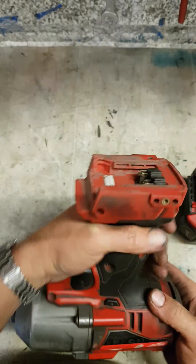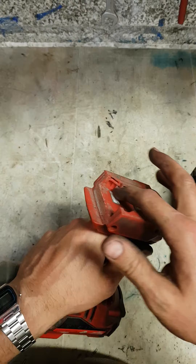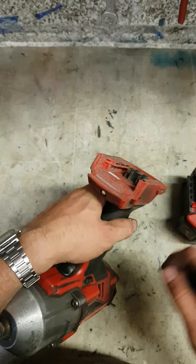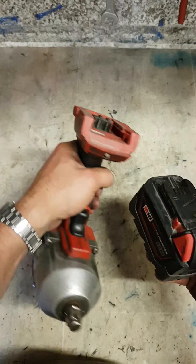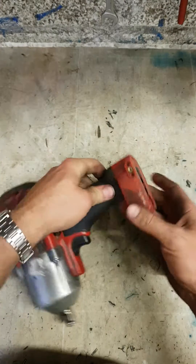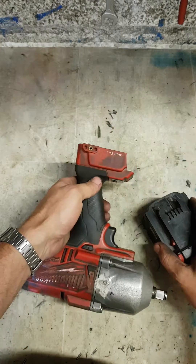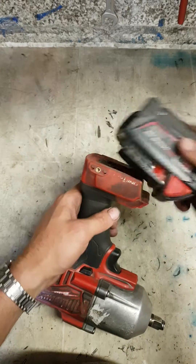Now if you look at the Bosch, the Dewalt, the Makitas, even the Akoki — there's a bit of steel reinforcing down here, a wee steel plate, to stop this actually wearing away the plastic. On this Milwaukee there's nothing. The Makita — the whole base, this whole section here, is actually separate and rotates itself, so instead of the battery burning out the contacts the whole thing just slides around itself.